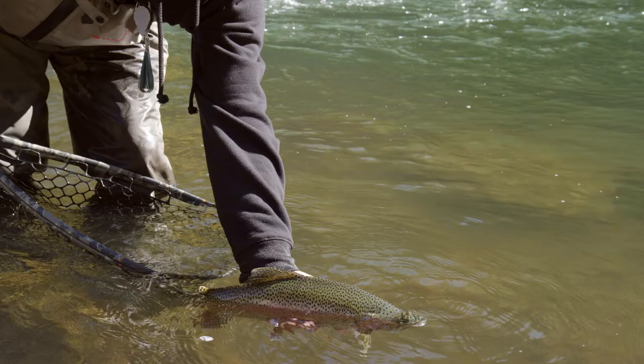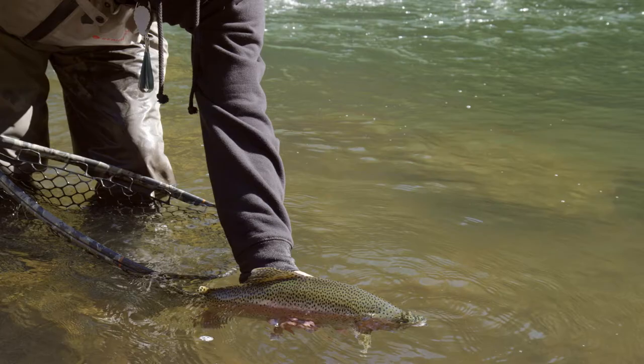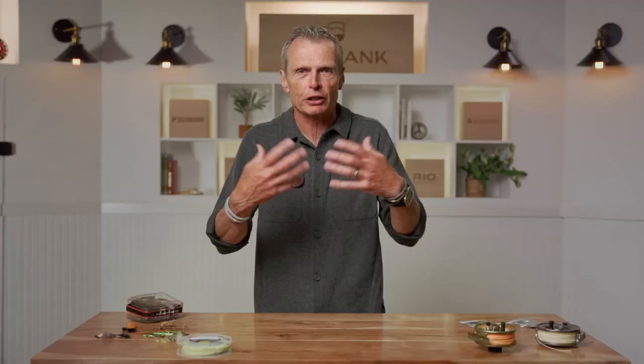Then you've caught enough fish — you know where they are, you know how to catch them, how to deceive them. Your next challenge is: I don't want to catch 100 small fish, I want to catch a beast, a big fish. So your next natural stage is going for the biggest fish possible. With time, you start to understand the habits of big fish — where they lie, where they feed, how to catch them. You'll start catching big fish and then ask: what's my next step?